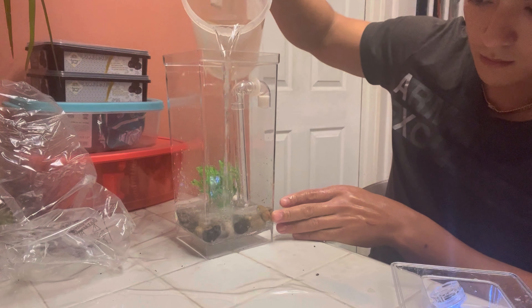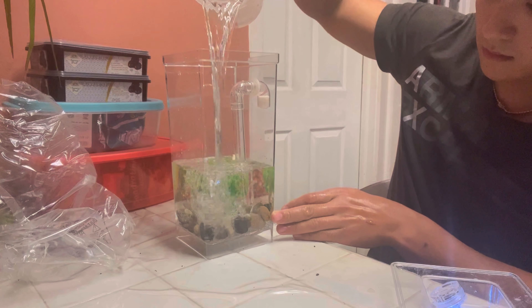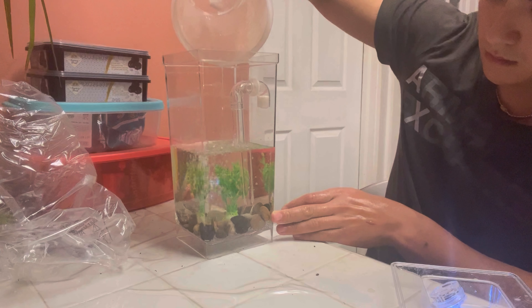I'm gonna rinse these because they look dirty — stand by. Now we have the rinsed rocks, and we're just gonna be placing them in here.